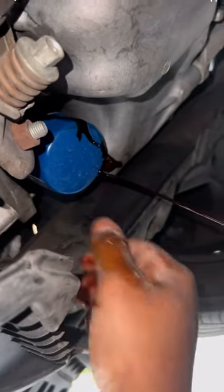Now we're going to untwist our oil filter. If you can't untwist it by hand, there's a special tool that you can use also to untwist it.